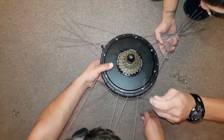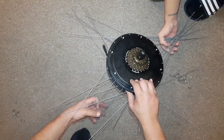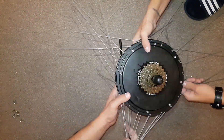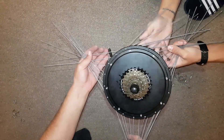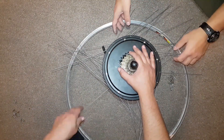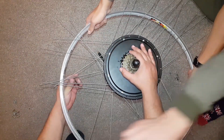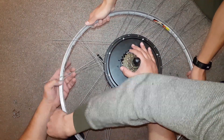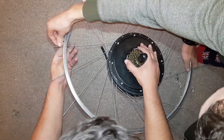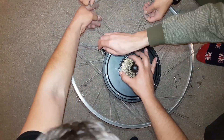We start by putting all of the spokes into the hub from outside, so the head of the spoke is outside the flange, then connecting them to the rim and locking them with the nipples. We connect the spokes from one side, leaving one empty space on the rim after each spoke for the ones from the opposite side. Then we rotate the motor until the spokes look tensioned.